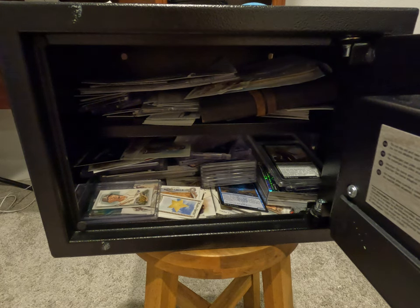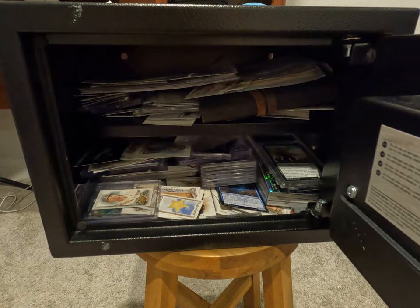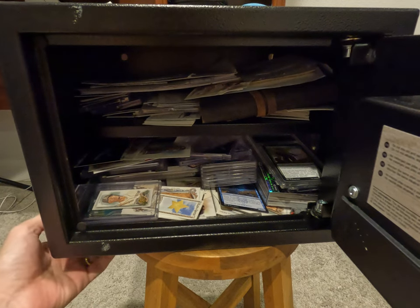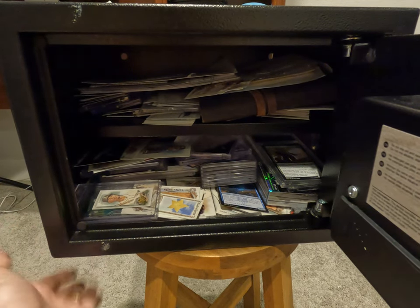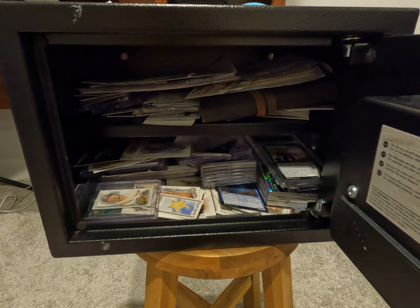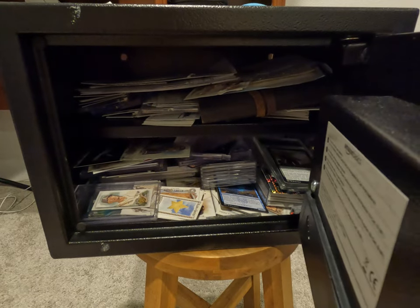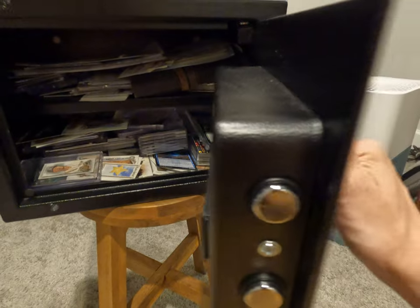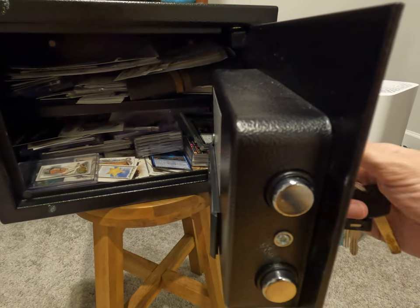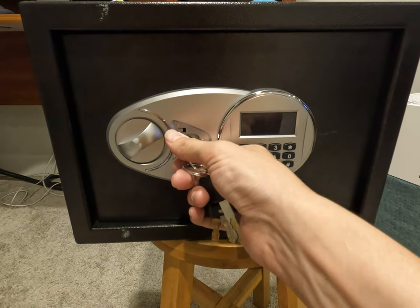We really wanted to make sure we had enough room to fit everything inside something that would be fireproof while still being fairly portable. On the bottom side there are holes that you can drill into a shelf, wall, or floor to make things more secure. You can tell when looking at this door — it's very solid and almost impossible for someone to break in without the key or combination.